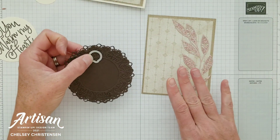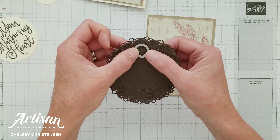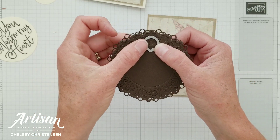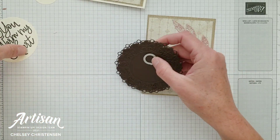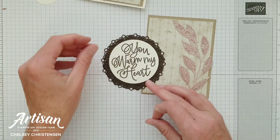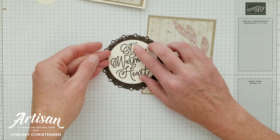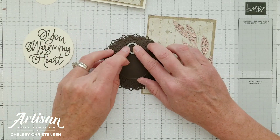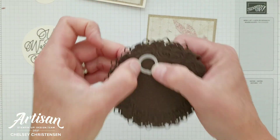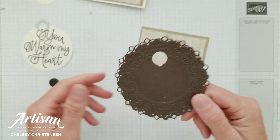Now that we've got our elements ready we're able to start the swinging door technique. I'm going to begin by cutting a hole in my swinging element and I want it to be in an area that's going to be covered. So double checking — that's going to go in the center and then this hole should be about here. I'm going to run this through my Stampin' Cut and Emboss Machine to cut this hole out.